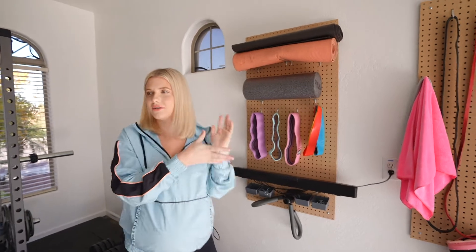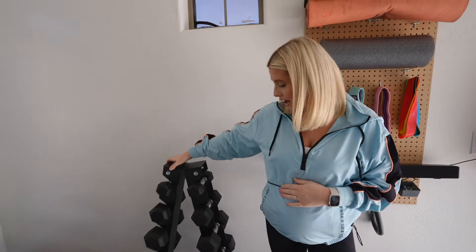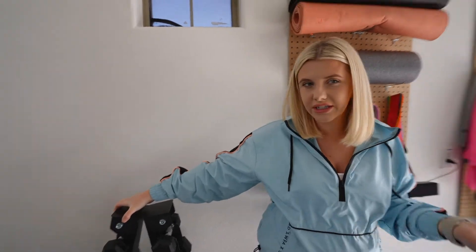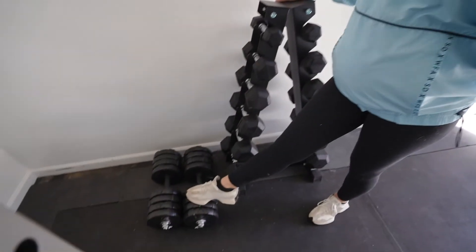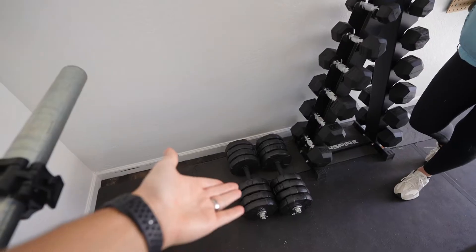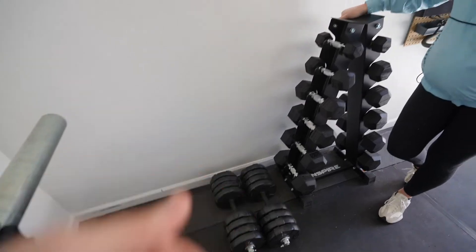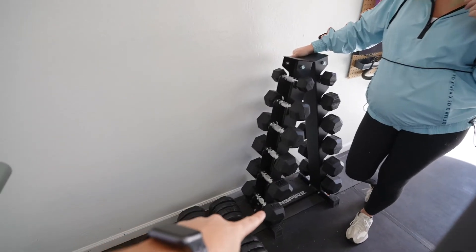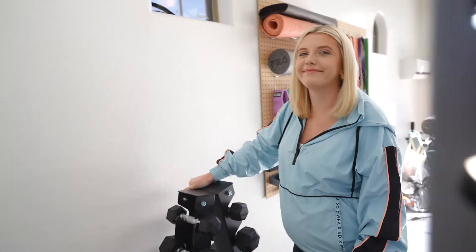Over here we have our weight rack — a dumbbell rack I think we got from Costco, which was awesome. Nolan cheaped out and got these adjustable ones, but they don't work super well because you're supposed to take the weights on and off and it just takes forever. So I just leave them on — they're about 42 and a half pounds each. The fixed dumbbells go up to 30, and those adjustable ones look way heavier but are just 42 and a half pounds — like if you're on Instagram and want to impress somebody, those are the ones you'd pick up.